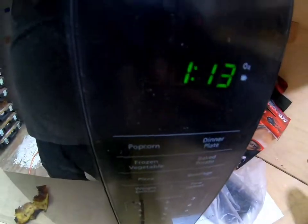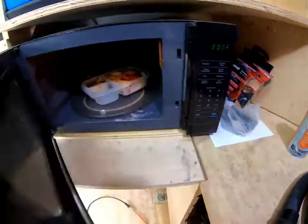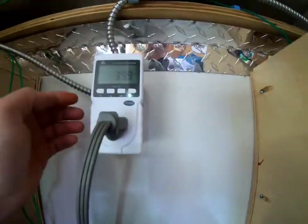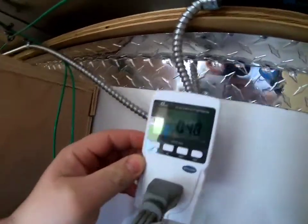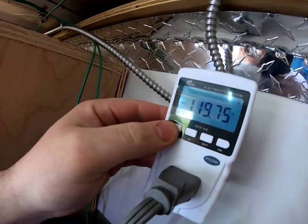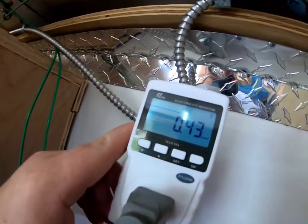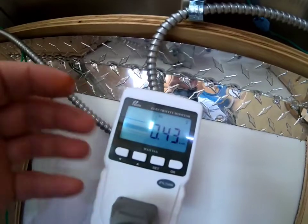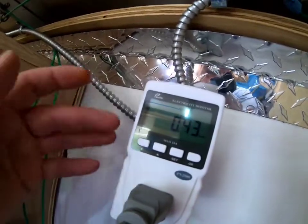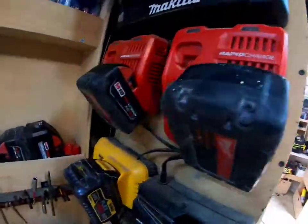We've got a minute fifteen left — we'll see what the usage is. Two minutes is good. The light is what caused the spike when opening the door. We got 0.43 kilowatt hours — just for two minutes. So if you remember, that's more than my entire bank took charging up one battery each. Two minutes running the microwave is actually more than running that entire battery charging station for the full duration of all those batteries.